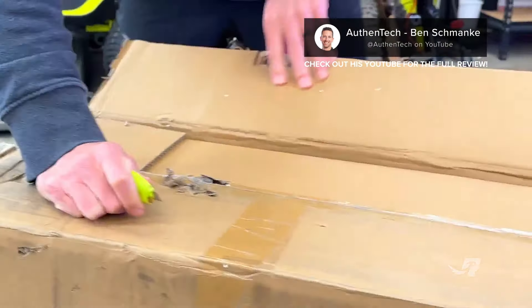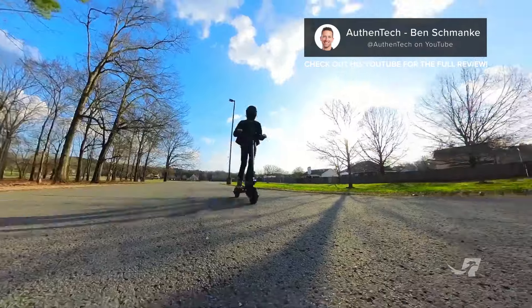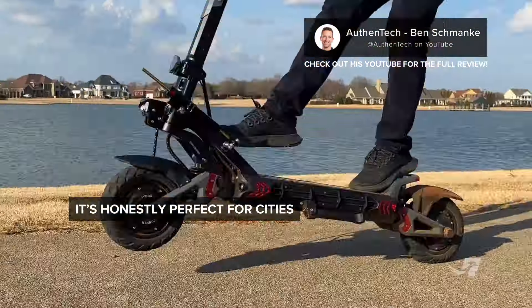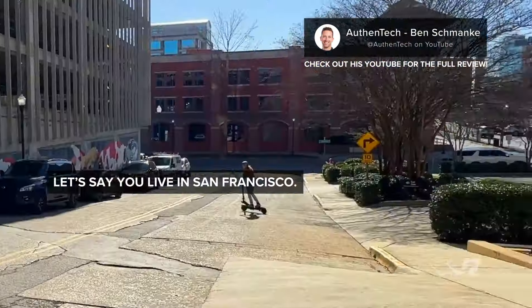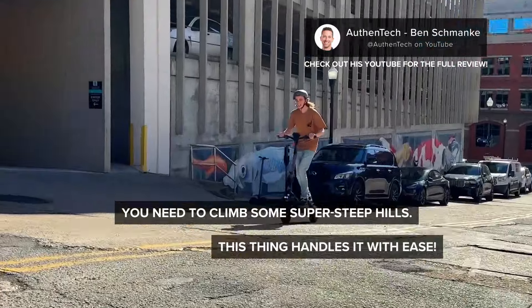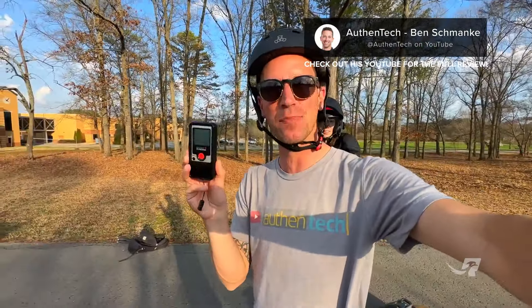Let's get her unboxed. One of the great things about this is it's honestly perfect for cities — if you live in a downtown area, you can rip around and keep up with traffic. Let's say you live in San Francisco and need to climb some super steep hills — this thing handles it with ease. Let's do a few test runs and see what speed it hits.